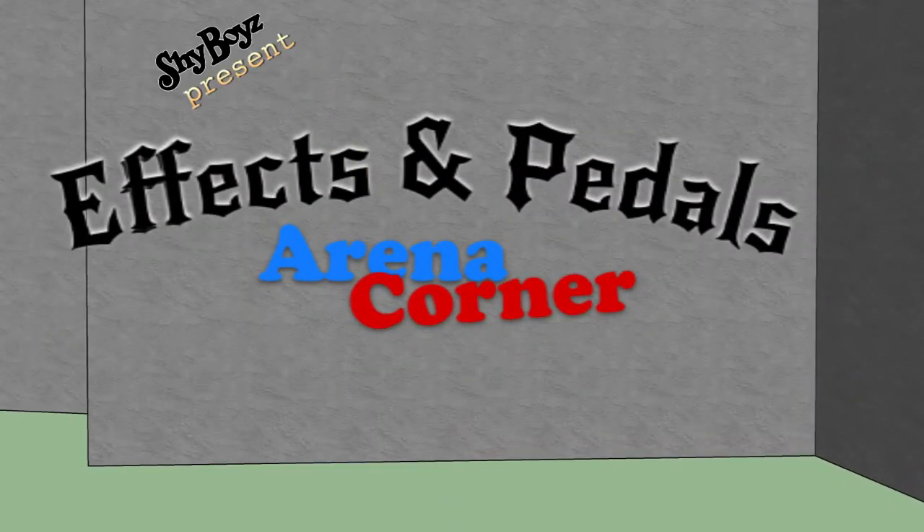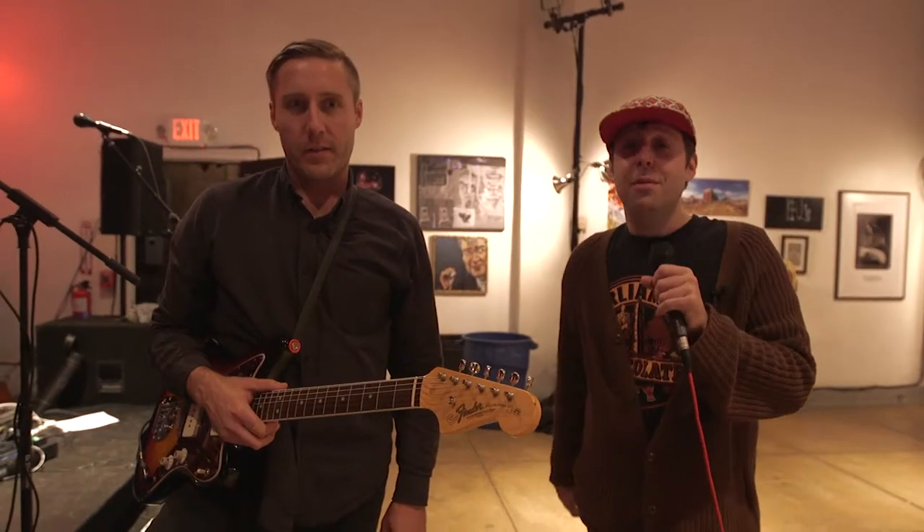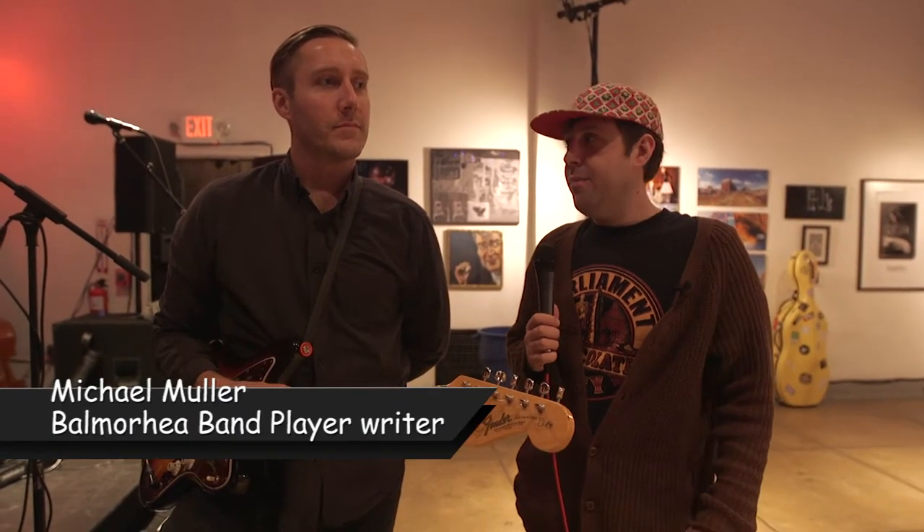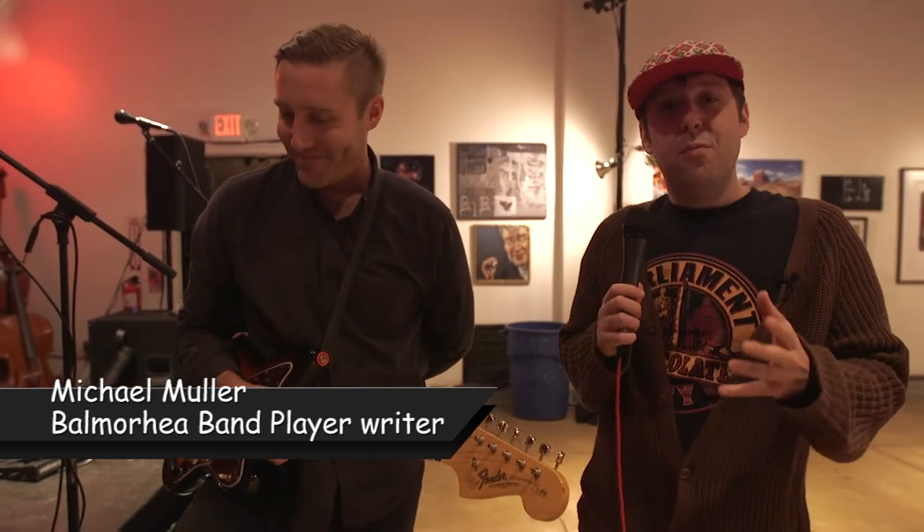Effects and Pedals Arena Corner — hey guys, what's up, Billy Cardigan here with Effects and Pedals Arena Corner, and I'm here with the Balmaray player who made the rock music in Philly tonight at the Philamoca venue.